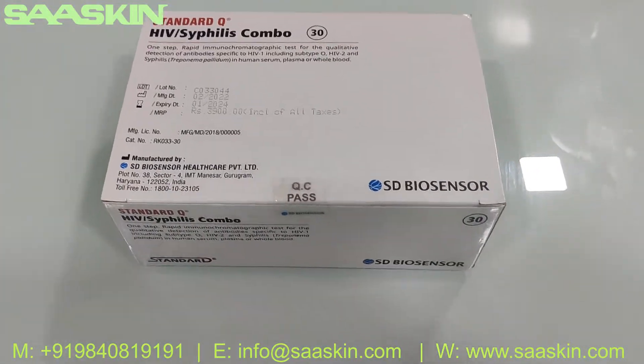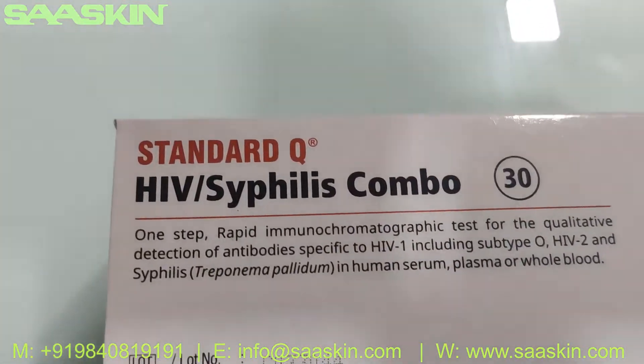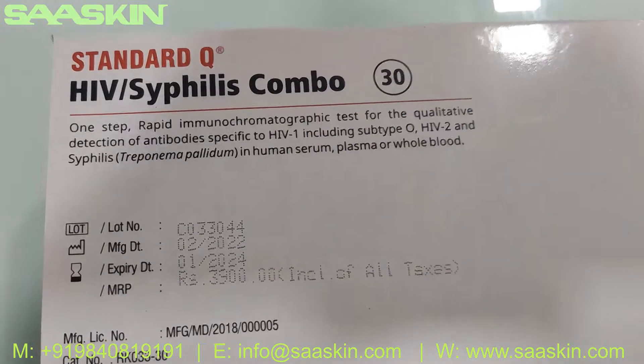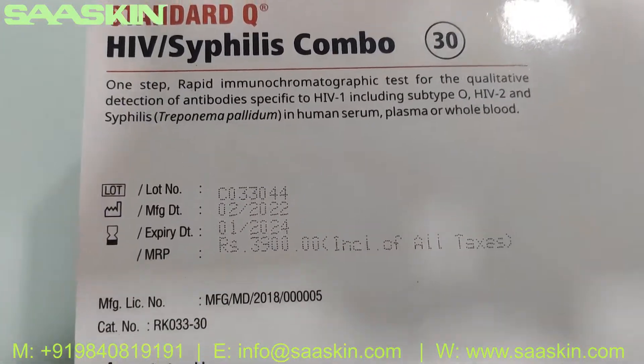Hello everybody. Today we are going to see the unboxing of SD Biosensor Standard Q HIV Syphilis Combo Test Kit. This is basically used for the detection of antibodies pertaining to HIV-1 and HIV-2 and also syphilis.